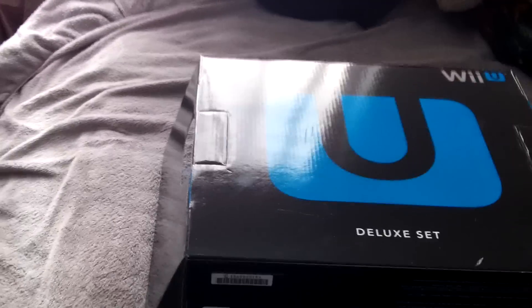Alright, now we go to my room and get to open the Deluxe Set of the Wii U. Let's stick this out. Oh this is nice — oops, oops. Alright, I'm gonna place this down real fast.